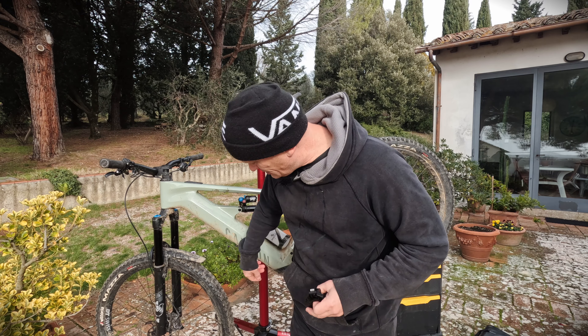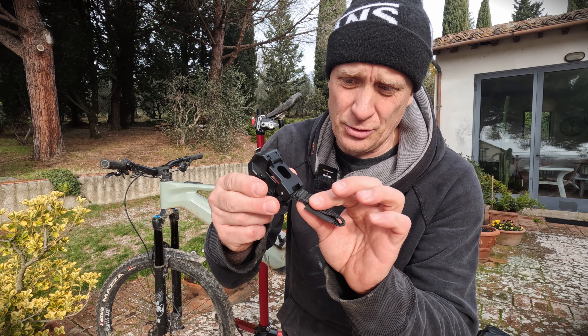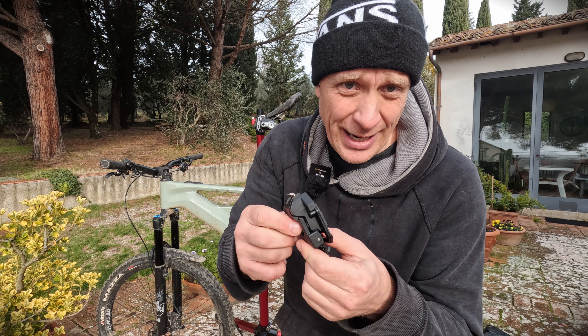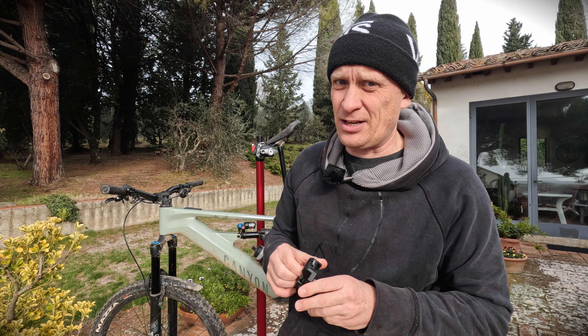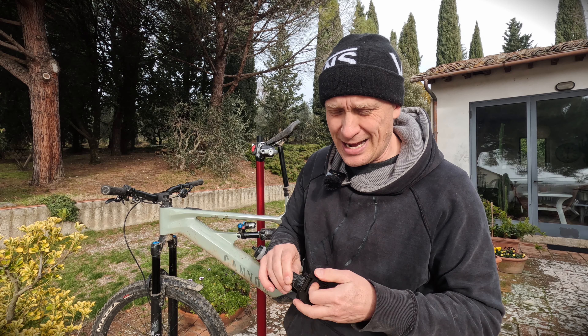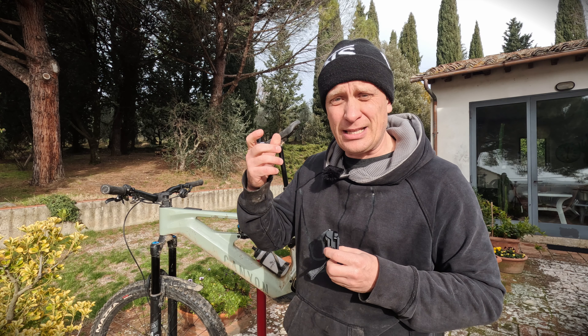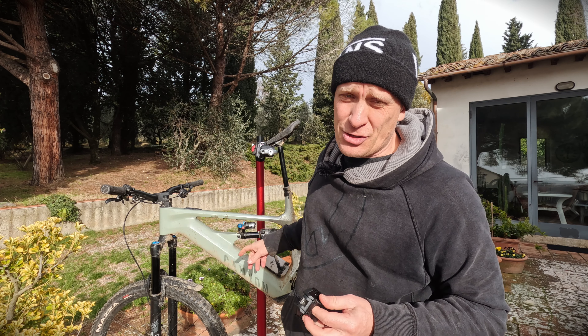This all depends on the connection mechanism or the hook mechanism which Bosch offer to the brands. I've seen this problem on Whyte and on another brand I can't remember. It only tends to happen if you take the battery out frequently and then ram it back in.